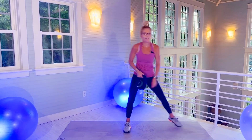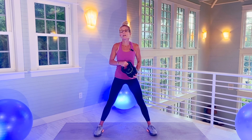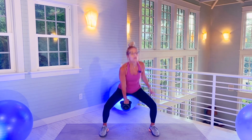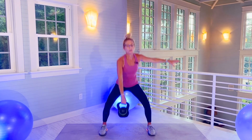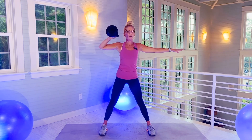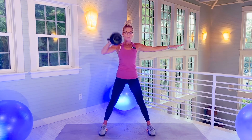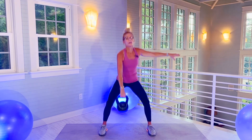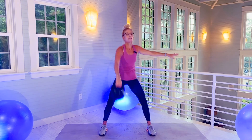My balance is good today — I'm loving it. Shoulders back. If it feels like your wrist is not able to hold the kettlebell, go lighter. 20 reps. Shoulders back. There's 10. And 20.